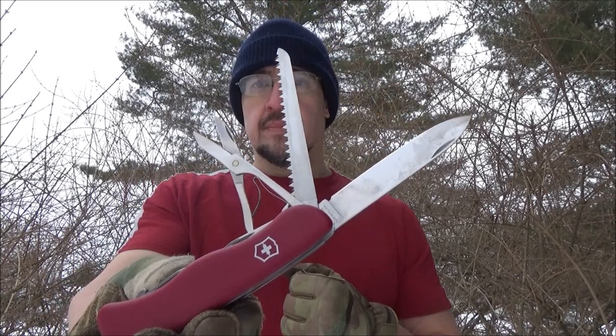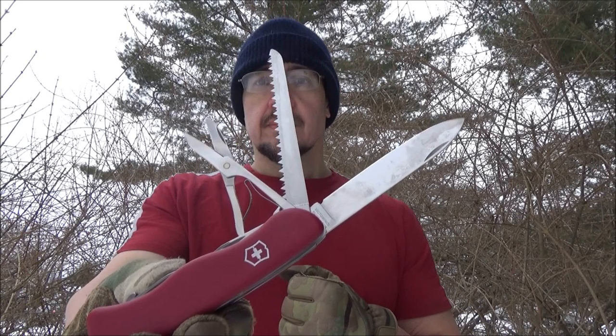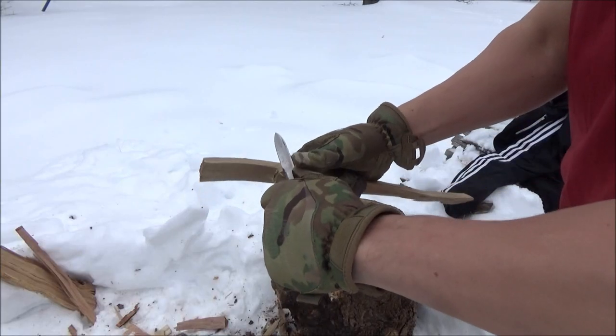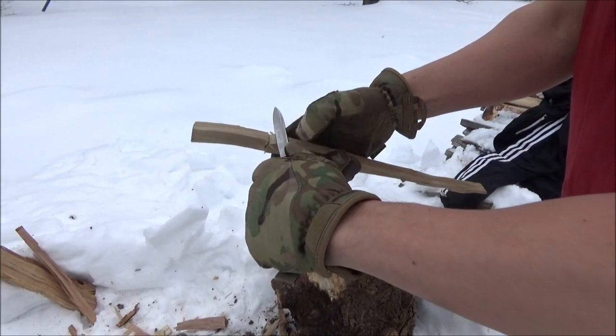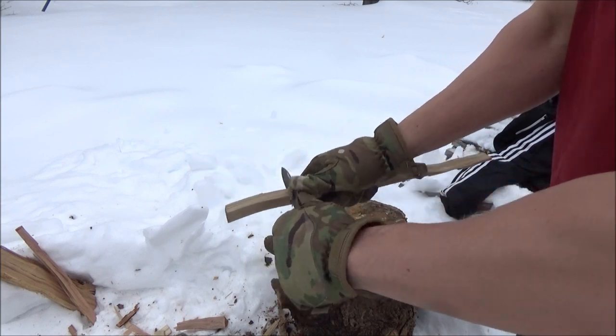This is really all about these three tools. If you're buying this, it's probably because you want at a minimum the blade, the saw, and some scissors. Let's start off with some blade usage — we're going to put a notch in this piece of wood, this shard of firewood.